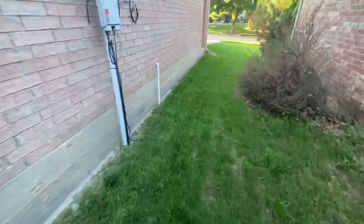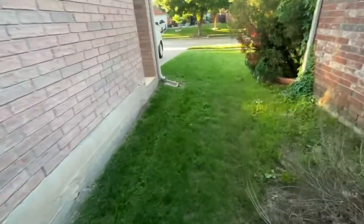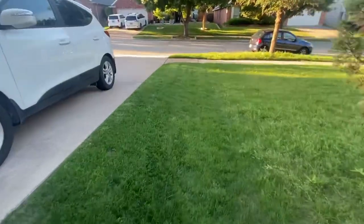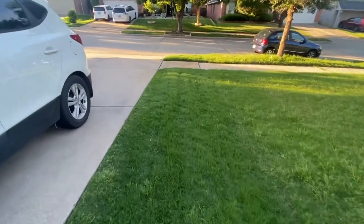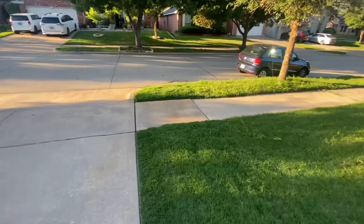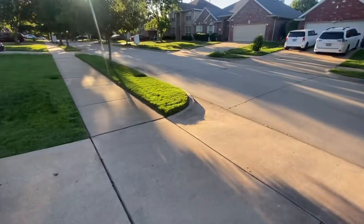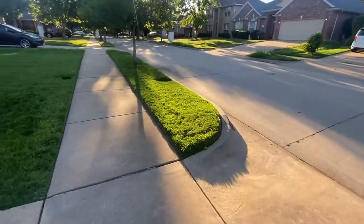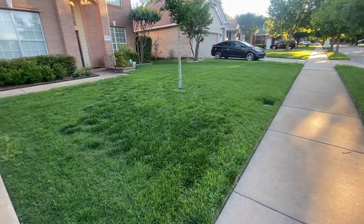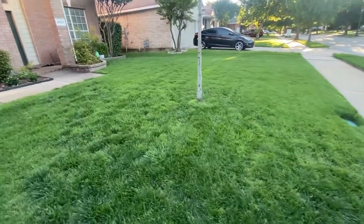In the summertime when we stop getting as much rain, I'll turn the sprinkler system on and do about four minutes a day — that's usually enough. I'll also put some Scotts Max Green down, usually mid-summer around mid-July before it really gets hot in August here in Texas. That'll keep it pretty green, especially if I keep it thick.